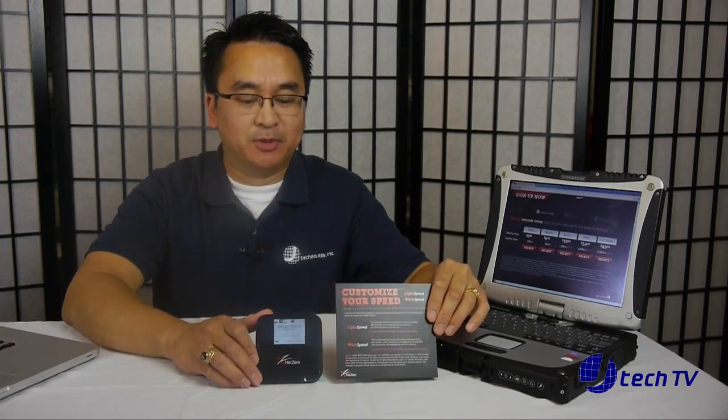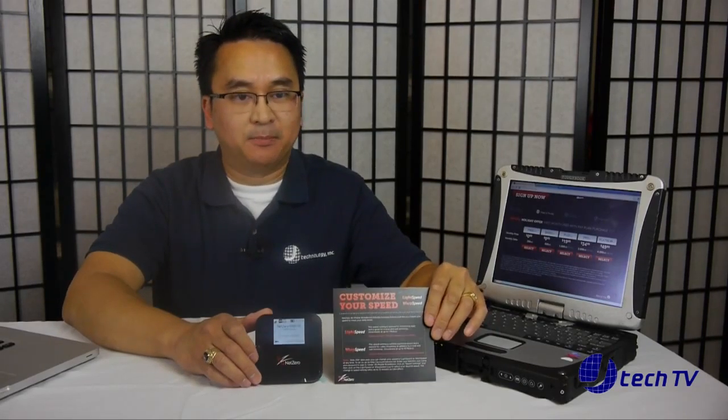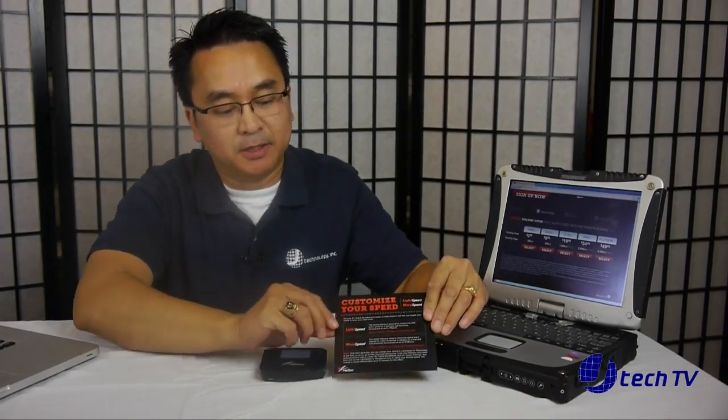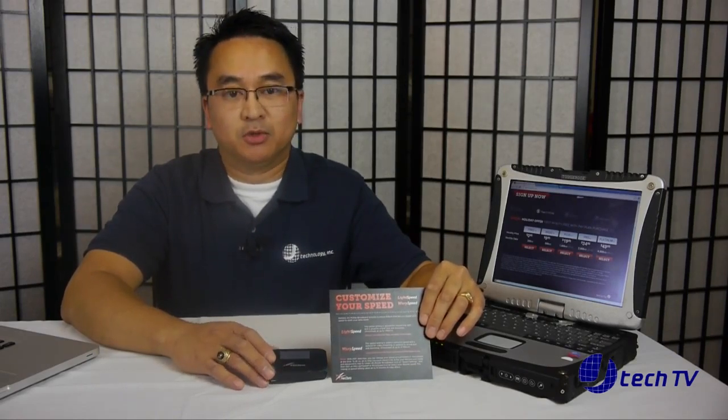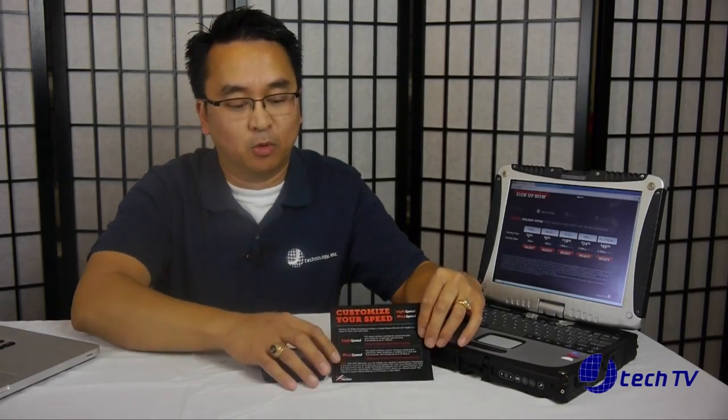We tested the speeds on the NetZero hotspot. By default, what they call light speed, we were getting 0.45 megabytes per second download and 0.26 megabytes per second upload, which is kind of slow. Once we logged on to the device via the web interface, there's a feature called warp speed, and for that we're getting download speeds of 4.2 megabytes per second and upload speeds of 0.83 megabytes per second.